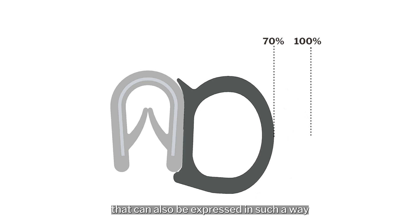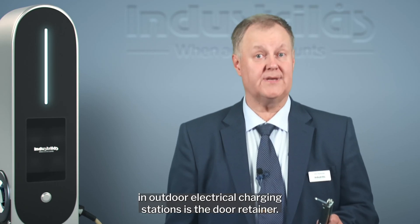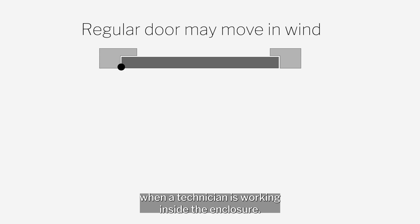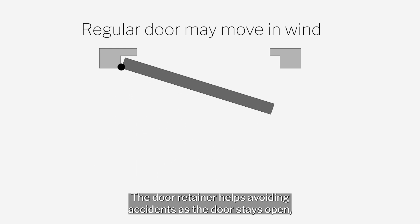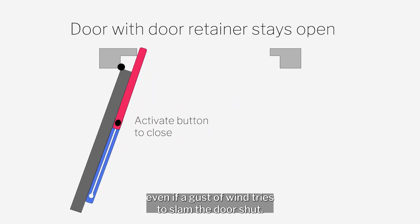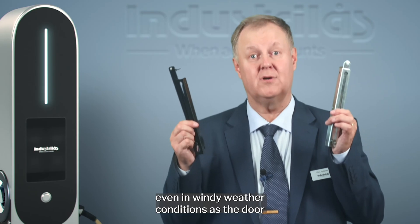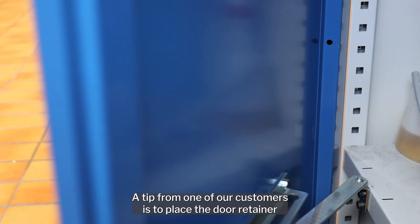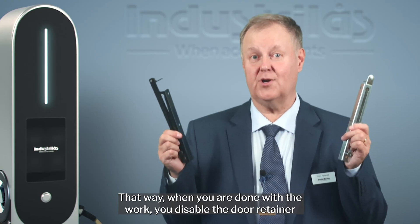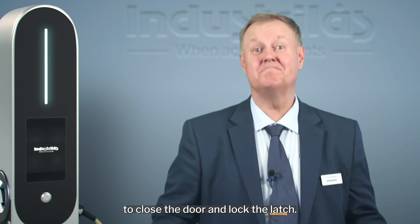Another optional but very convenient product commonly used in outdoor electrical charging stations is the door retainer. This support holds the door safely open when a technician is working inside the enclosure, helping avoid accidents even if a gust of wind tries to slam the door shut. With the door retainer, there is no risk of getting fingers hurt in windy conditions. A tip from one of our customers: place the door retainer at the bottom of the enclosure so that when you're done, you can disable it with your foot and have both hands available to close the door and lock the latch.